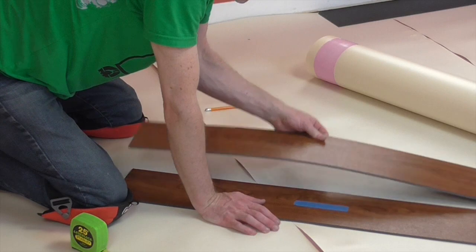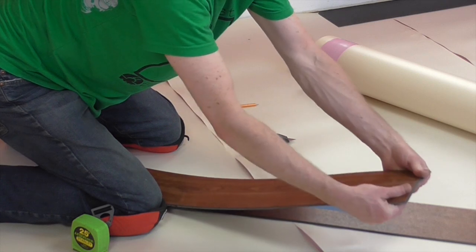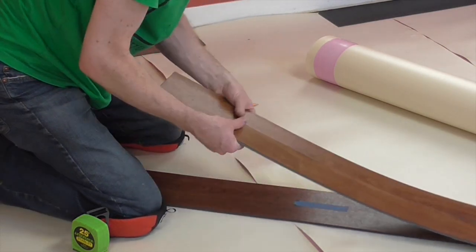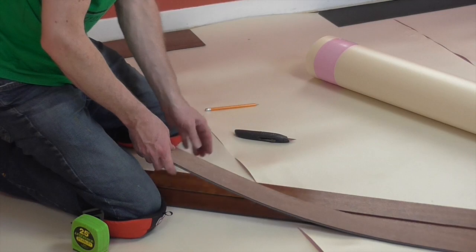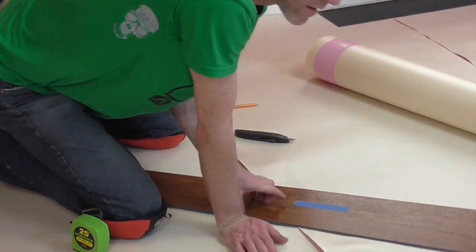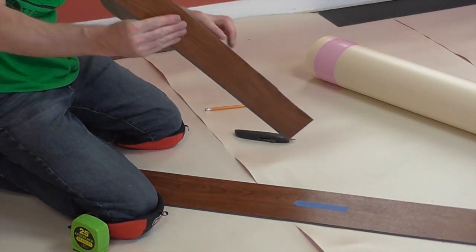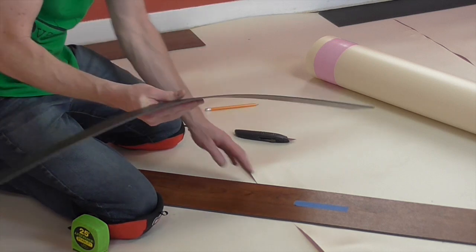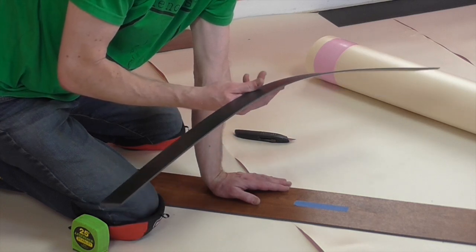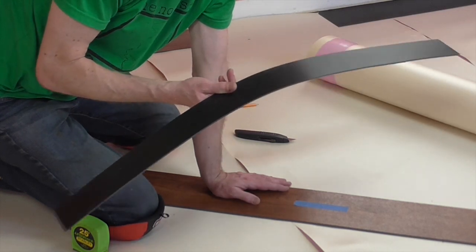Once it's nicely scored, start on one end and just break it — back and up, back and up. Now this is the piece with the long fin, and it's now three inches wide. This edge that I cut and scored is not perfect, but that doesn't matter. When you put this stuff against the wall, you leave a six millimeter gap all the way around, and you're going to cover the edge where it connects with quarter round molding. So nasty edges that aren't perfect is no problem whatsoever.